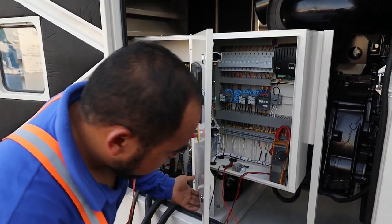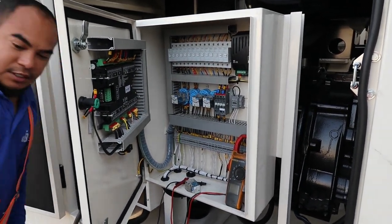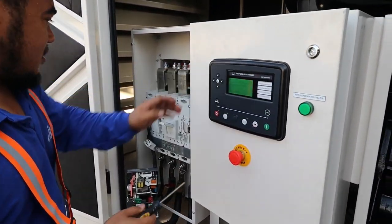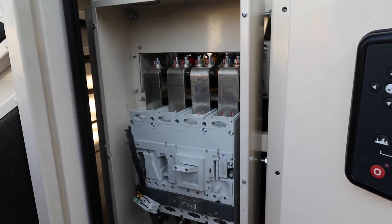We are going to check if this auxiliary contact is contacting properly, so I will open it. Where is my drill? I'll use this one. We will open this auxiliary contact so we can check properly.